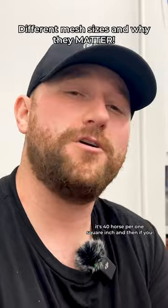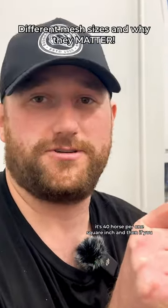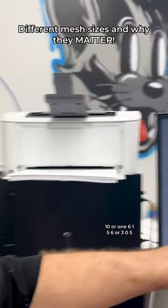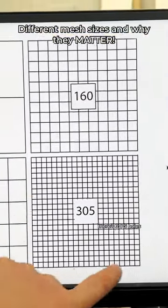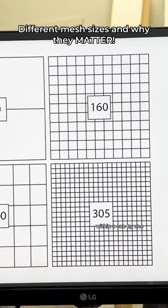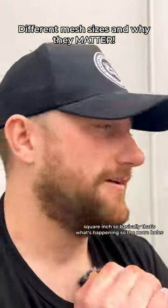With less holes we go down to like a 40 mesh — that's 40 holes per one square inch. Then if you go up to a 110, a 160, 156, or a 305, there are 305 holes within a one-by-one square inch.